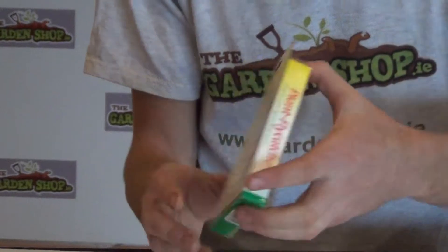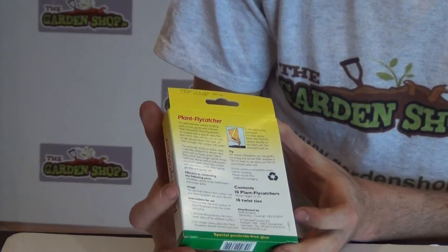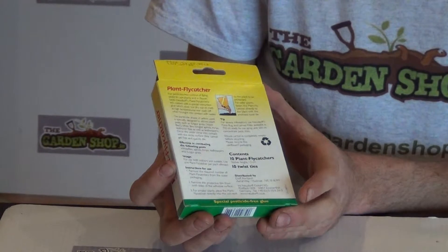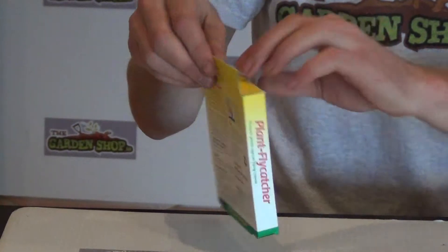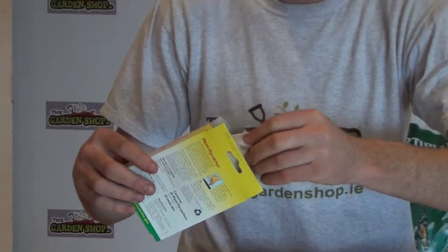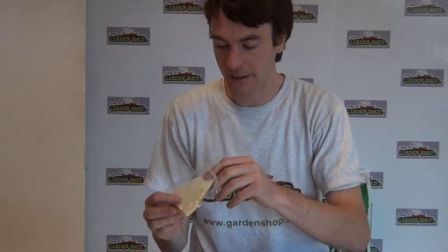Turning it over, the back gives you an explanation on how to use the product, which we'll take you through now, along with other information on the product itself. Opening it up, these are Flycatchers used to control a range of flying insects and insects in general.